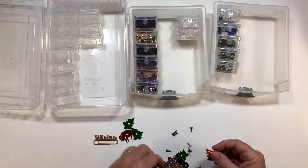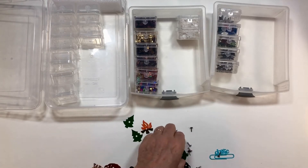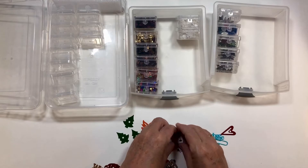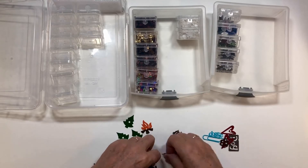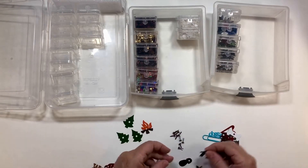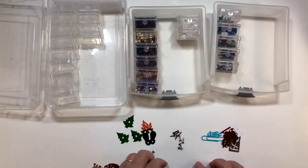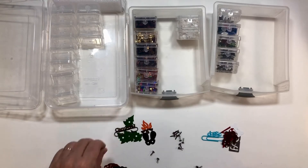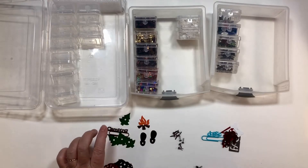Look at that campfire, isn't that cute? There's a stove, and here's the dog one. I'm going to put all these ones right here. The hearts go with the dog — some little paw prints, a bone, and a little house. Here's a bear — look at these little footprints, those are so cute! Those need to go on a layout. And then here's the camping set.